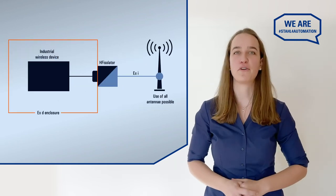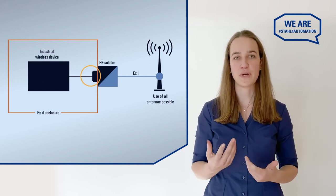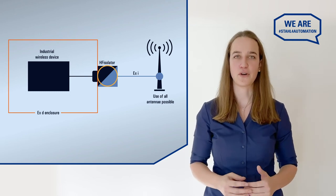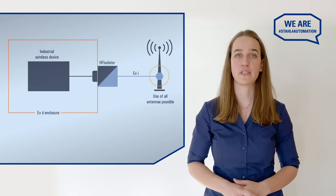This is how it works. The access point generates a radio signal. We turn it into an intrinsically safe signal with so little energy that it cannot cause an ignition. It gets handed off to the antenna, which transmits it over the air.